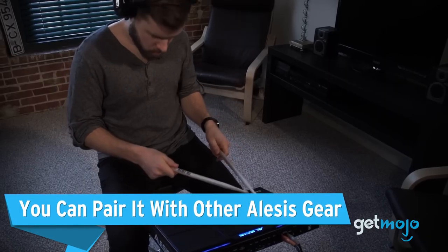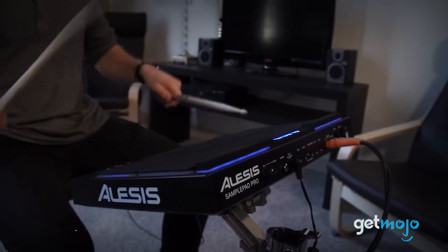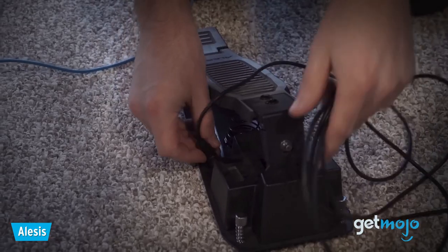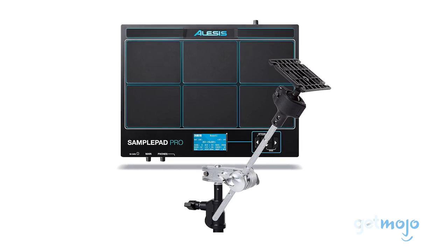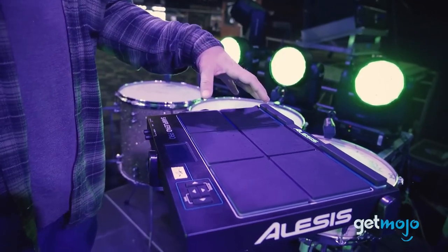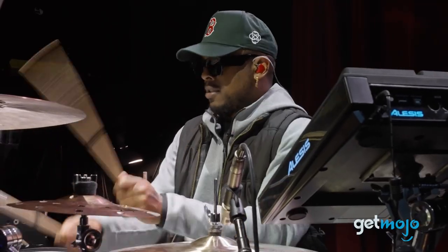You can pair it with other Alesis gear. The Alesis SamplePad Pro offers more than just an impressive percussion instrument. It's also available in various bundles that include useful extras like a mounting clamp or mounting plates. These additions can be a real game-changer for musicians, providing added stability and ease of setup, especially for live performances.